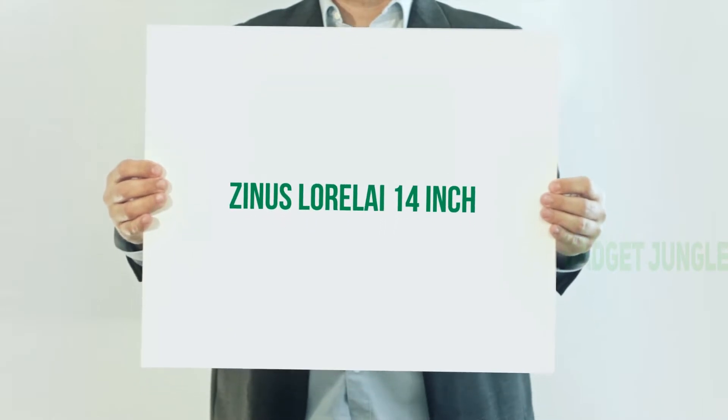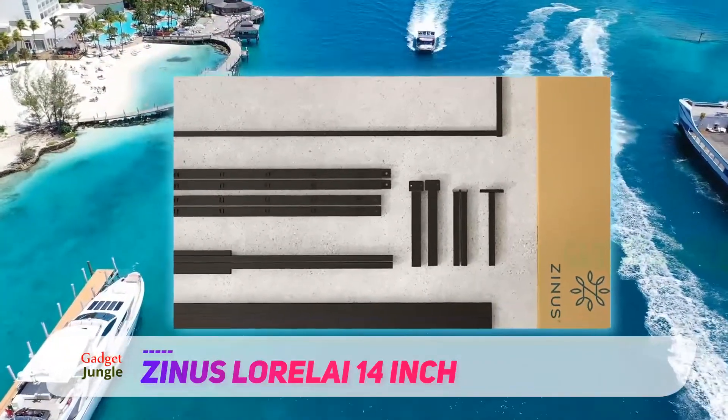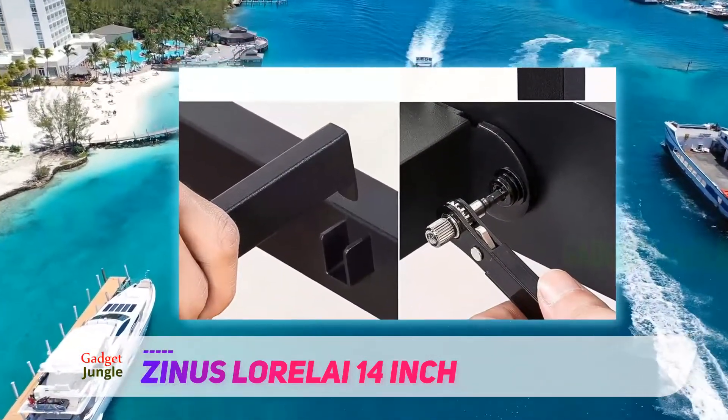Zynos Lorelei 14-inch. As far as platform beds go, this one is pretty much about as basic as it gets — a simple metal frame that you assemble on your own. But reviewers still really love it. 'Oh my goodness, oh my greatness,' says one reviewer about this frame.